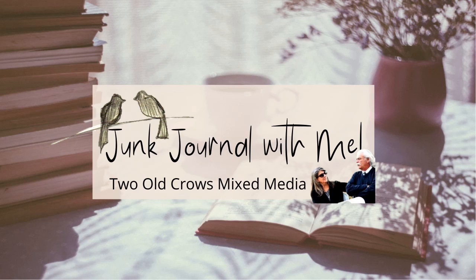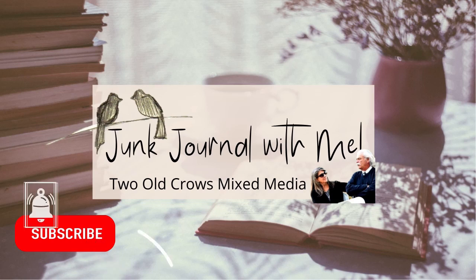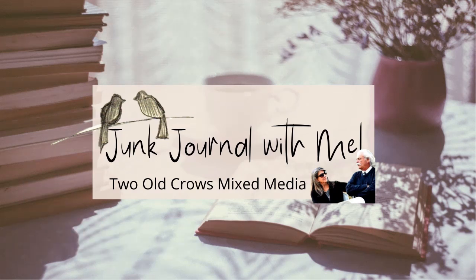Thank you for stopping by. My name is Peg and I call my channel Two Old Crows Mixed Media. I'm hopeful that you will subscribe to my channel — that notification bell will let you know when I upload additional content. I appreciate you very much, and I appreciate those of you that have already subscribed. I plan on doing a few more last-minute gift ideas in the first week of December, so please come back and join me. Bye for now!